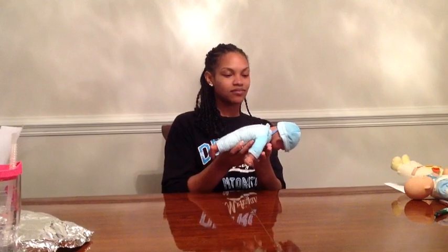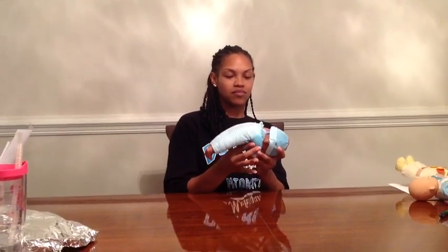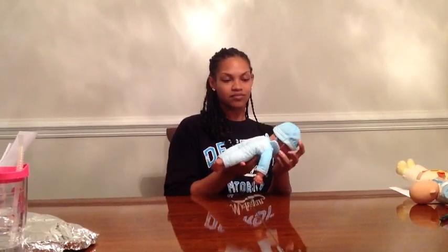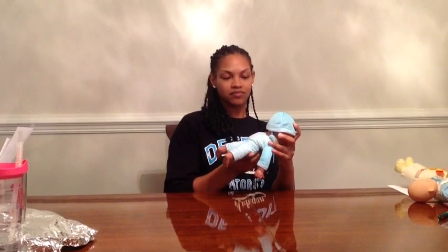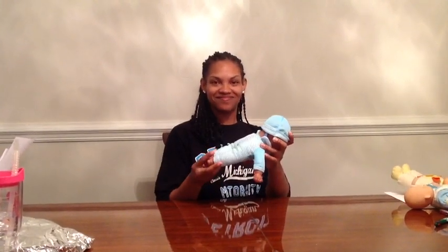The next primitive reflex is symmetrical tonic neck reflex, STNR. The position is ventral suspension over lap. The stimulus is flexion and extension of the head. During flexion of the head, the baby's response should be upper extremity flexion and lower extremity extension. That is symmetrical tonic neck reflex, STNR.